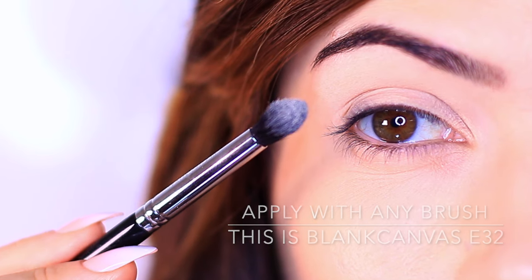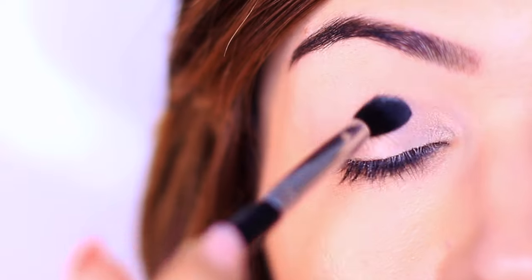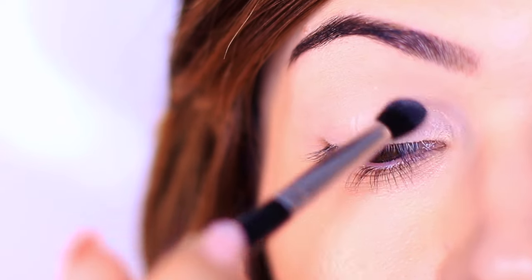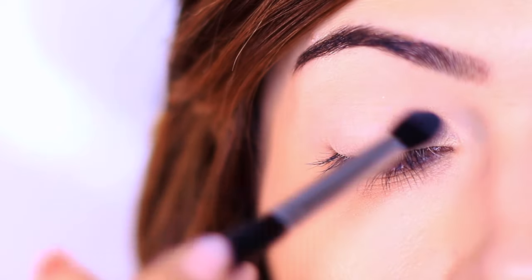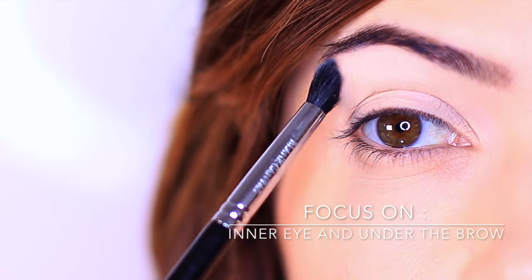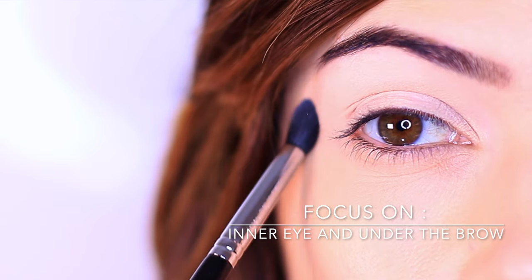We're going to create a wash of color all over the lid. This is going to brighten and shape the eyes, and it's also going to set that primer in place, creating a really silky smooth layer so that any eyeshadows that go over the top are going to glide. I really want you to focus on the inner corner of the eye and underneath the brow, because that's where we want the most brightness to be.